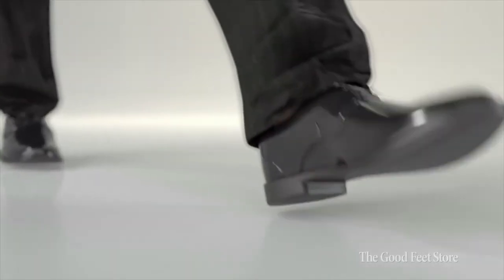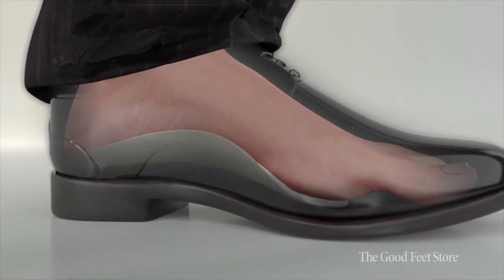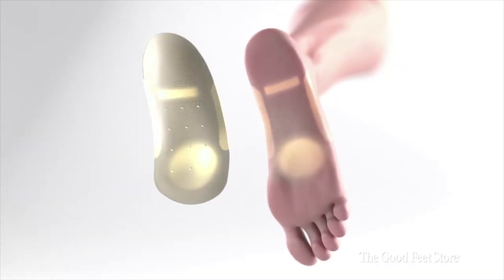The foot has a lot of detail and complexity — 26 bones, 33 joints. There's a lot that can go wrong. People think there's only one arch to the foot, but there are four. Many of us know that an arch needs to be supported, and we see many benefits to that. At the same time, we need to recognize that all four of those arches need to be supported.